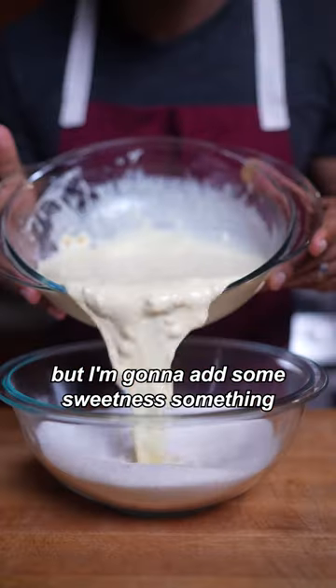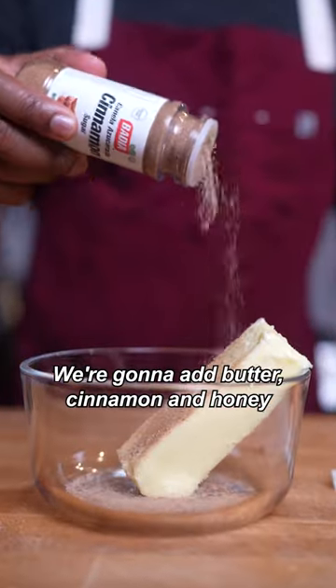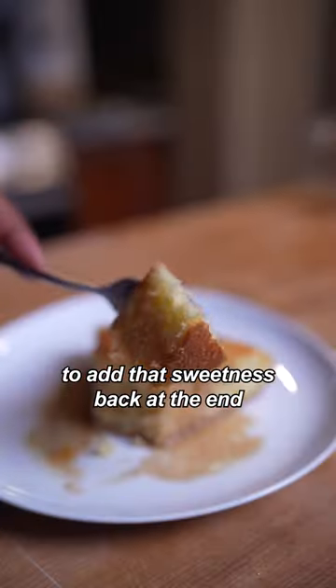Now, I forgot to add sugar, but I'm going to add some sweetness at the end to make it all work. So mix that with our cornmeal, put it into a hot pan. We're going to add butter, cinnamon, and honey to add that sweetness back at the end. Delicious.